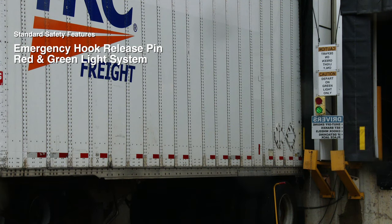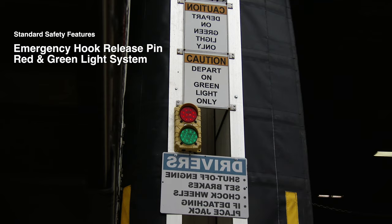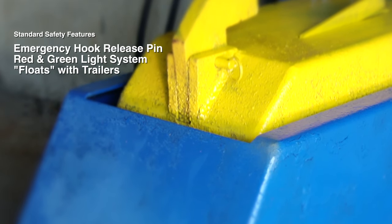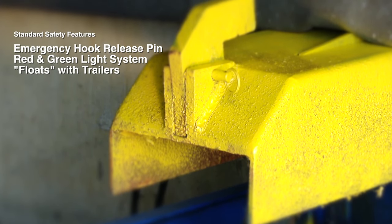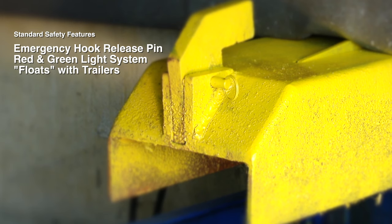The system includes a red and green traffic light outside of the dock that floats with trailers. Once the hook is raised into position, the motor shuts off. The hook will follow the various trailer heights